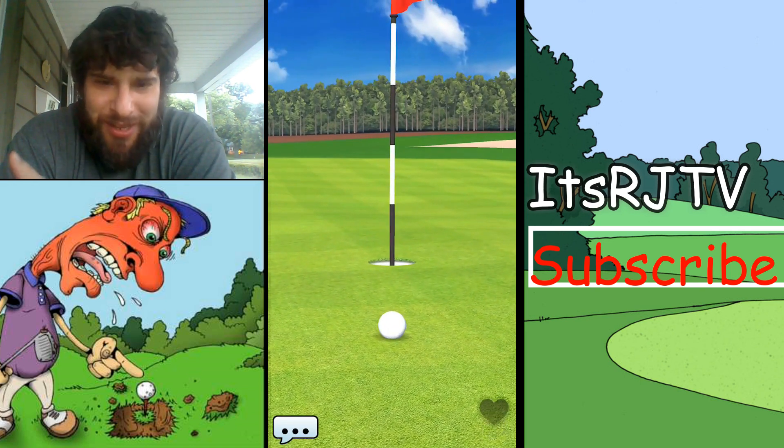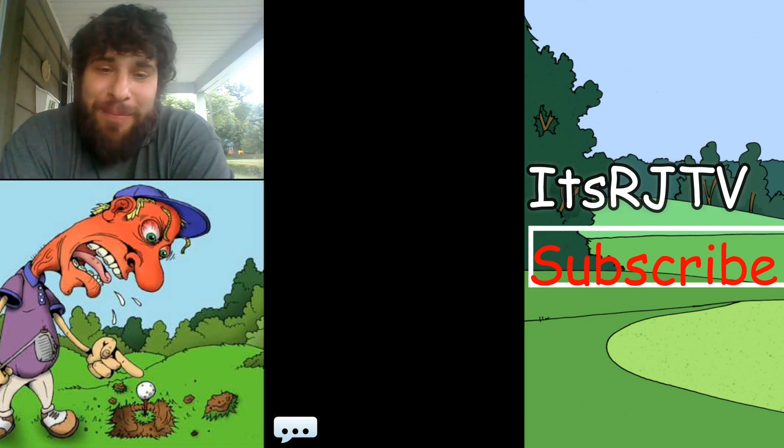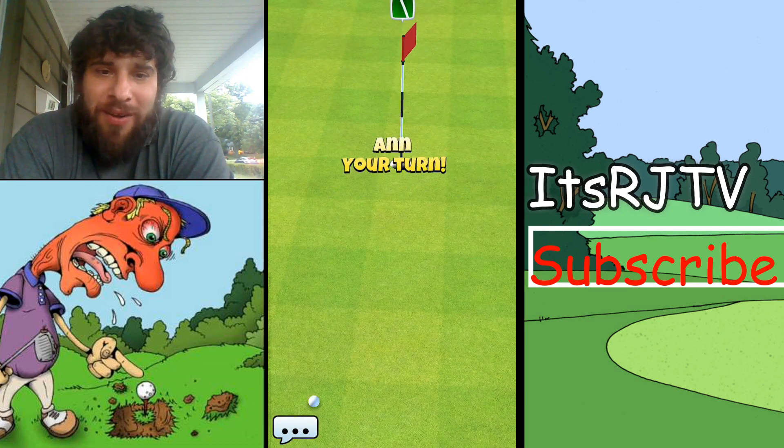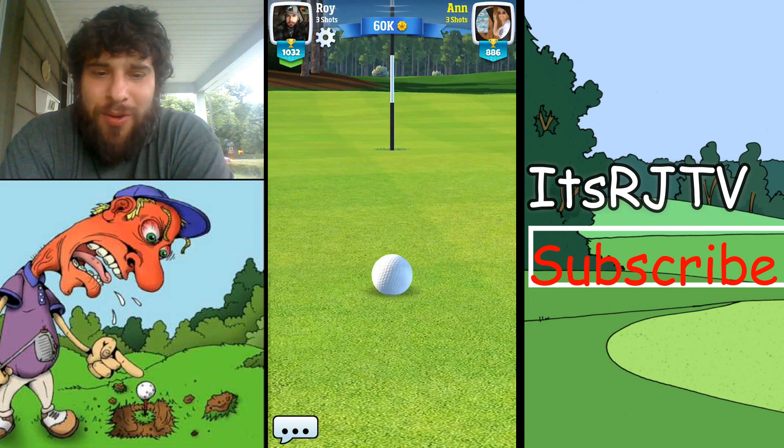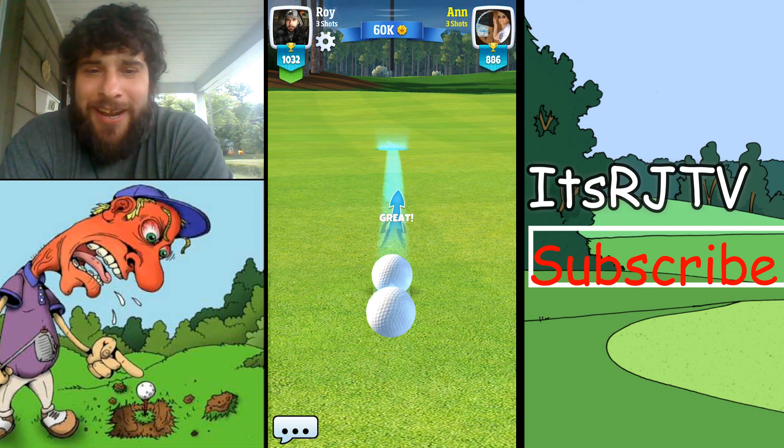I always pull up about two yards short, but I'd rather pull up short than far on a lot of these holes. I've got to work on that. I'm not a Golf Clash Tommy where I can just call my hole-in-one shots like he did today on his stream.